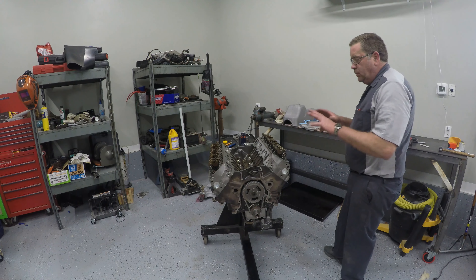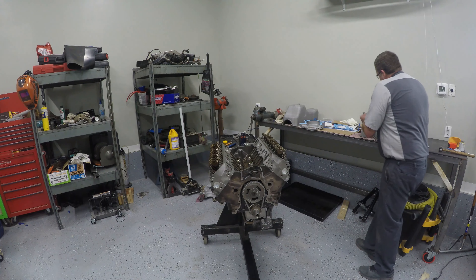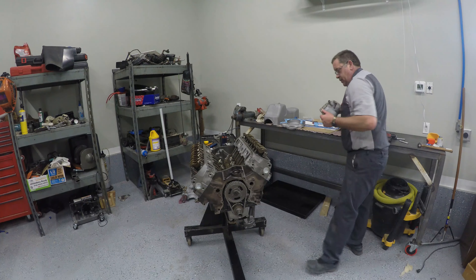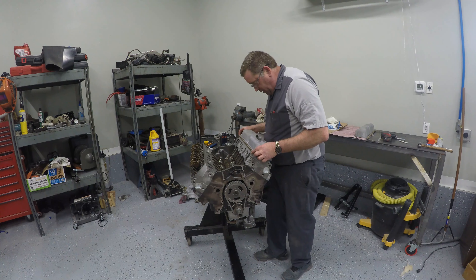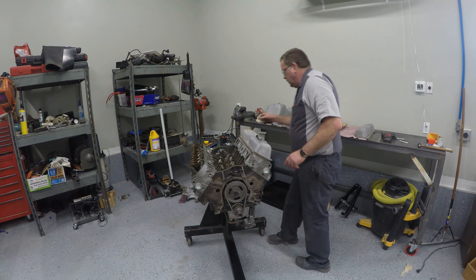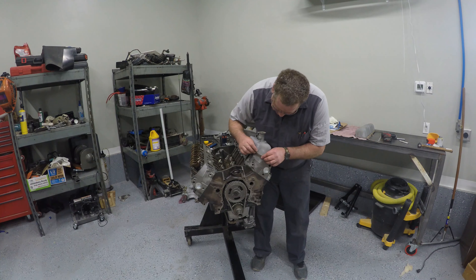We're going to go ahead and start to seal this engine up. The first thing I'm going to do is put some valve covers on it. We'll do that by setting this gasket down in place and kind of setting the valve cover on top of it. Then we'll use our bolts to start lining the gasket up.